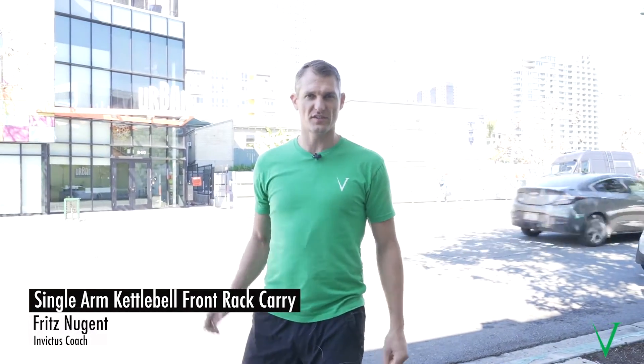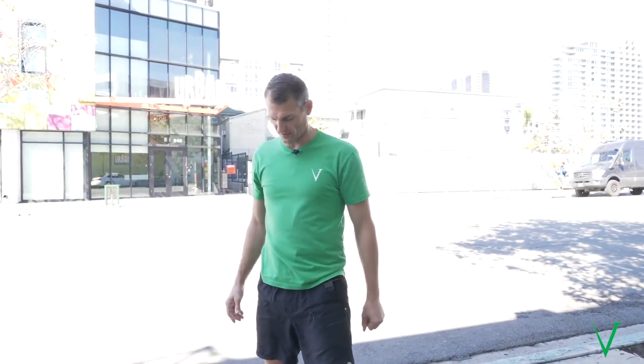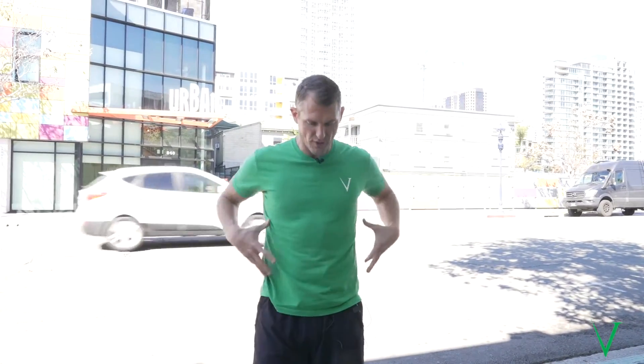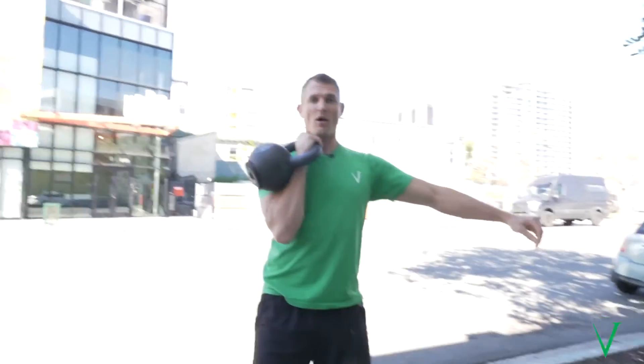Coach Fritz with Invictus Fitness here. On Wednesdays, for warm-up drills and sometimes in the workout, I like to have my classes do a front rack kettlebell carry — single-sided. I prefer single-sided because if you hold double, you get a nice even brace, but if you hold single, you get an uneven brace, which puts more stress on one side of your body — and I think that's preferable. So clean your kettlebell up.